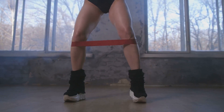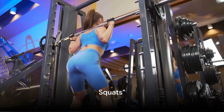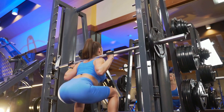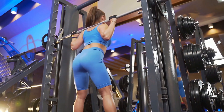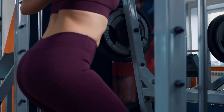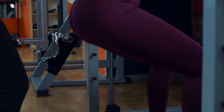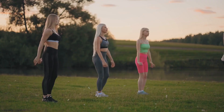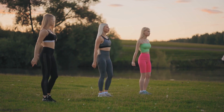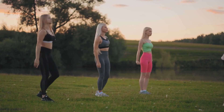Here are some easy yet effective ways to tighten your glutes. First off, squats are a renowned exercise for tightening those glutes. Imagine sitting back into an invisible chair, keeping your back straight and your knees over your toes. As you rise, squeeze those glutes to stand up fully. It's not just about bending and standing — your glutes are the powerhouse here. Proper form is essential, preventing injury and ensuring you're really honing in on those glute muscles. Remember, consistency is key. Keep those squats regular.